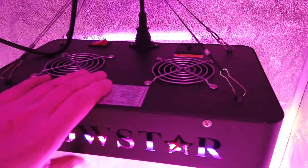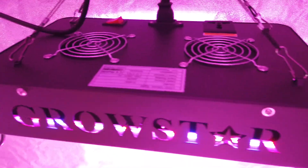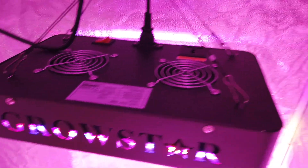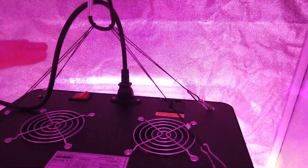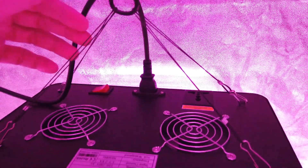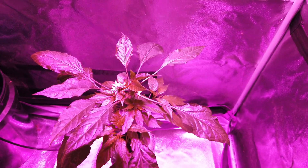I want to mention too that I accidentally dropped this from about three feet onto the basement floor. I thought I'd ruined it but it actually held up — it seems to work fine, so that says something for it. Also I doubled up these hangers just to get a little more height. This tent's pretty tall so it's not that big of an issue, but on a shorter tent the doubling up gives you a little more vertical head room. So it looks good.